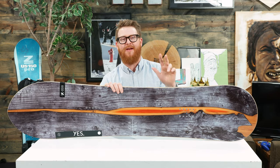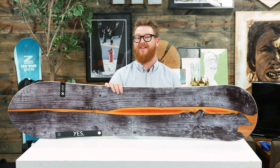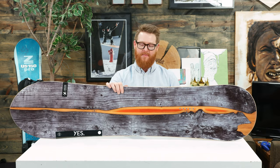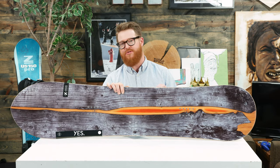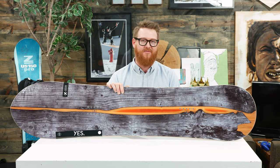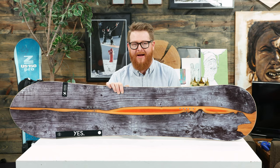The board comes in three different sizes and the waist width of those sizes ranges from 26 centimeters wide all the way up to 28.6 centimeters wide, which is remarkable. So if you have really big feet — 13, 14, maybe even 15 — you can jump on the bigger sizes of the 420 and still have a good time doing steep edge angles and carving around.